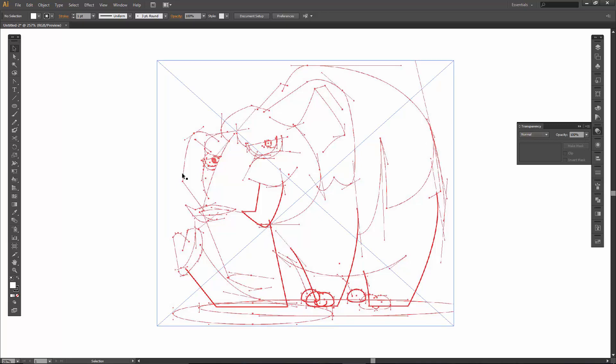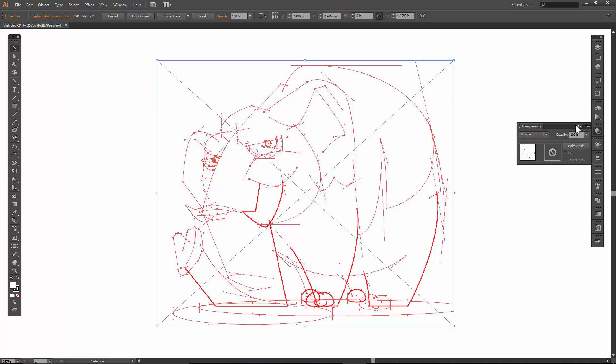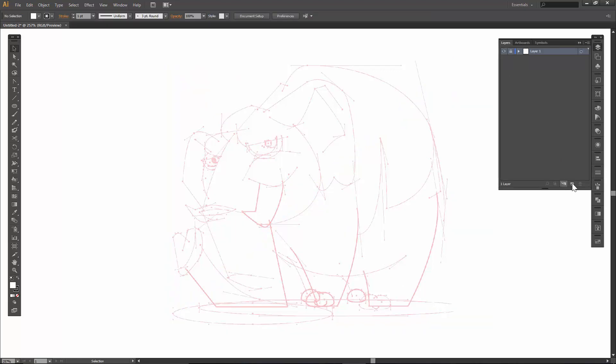I'm going to select my Anchor Point Guide — I did knock the size down so it fits a 5x5. I want to just drop down that opacity; 30% seems to be working out okay. I'm going to lock that out. Let's create a new layer and call it 'inking'.